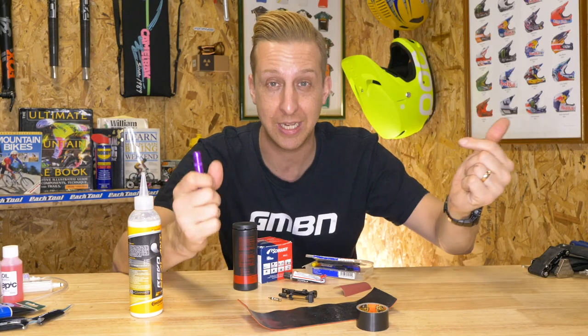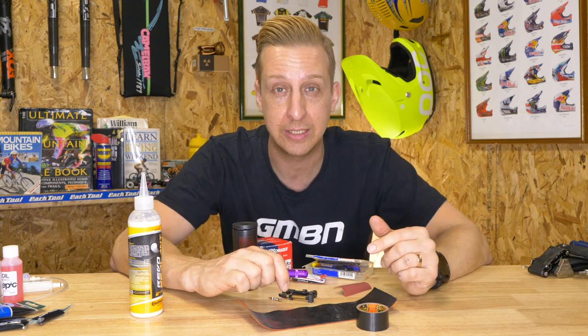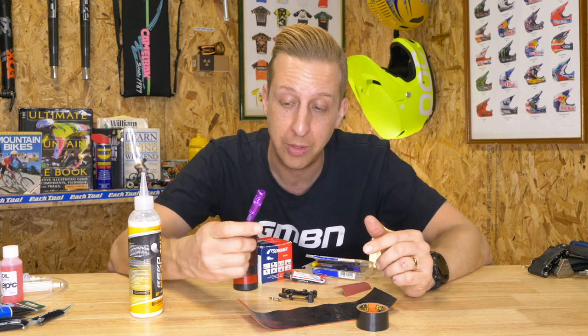There are also samurai sword-style plugs that go into the end of your handlebars. They're really useful if you ride and race in demanding conditions and are tough on your bike — well worth investing in something like that.